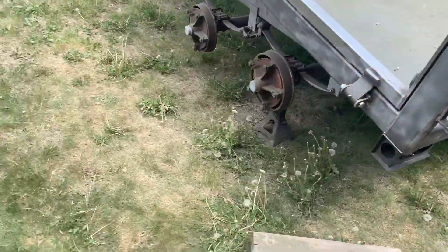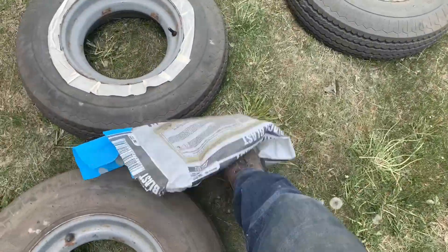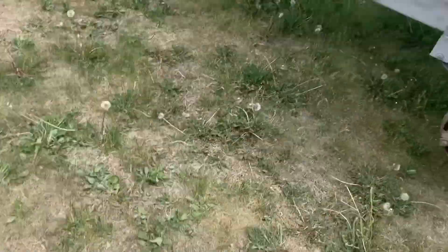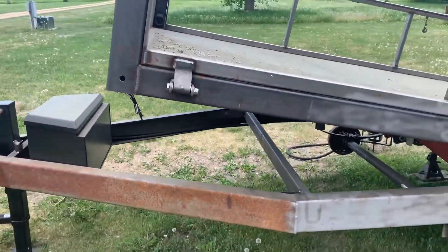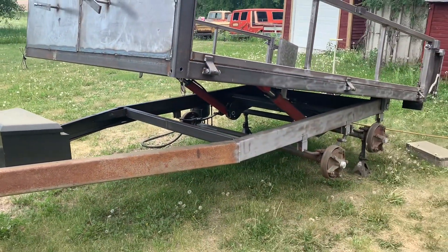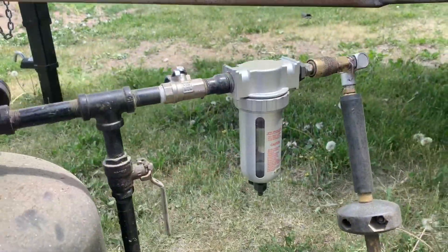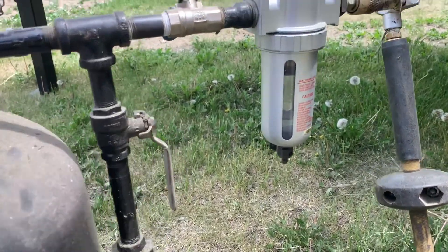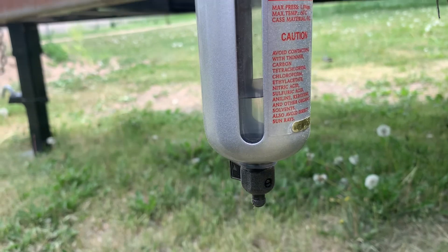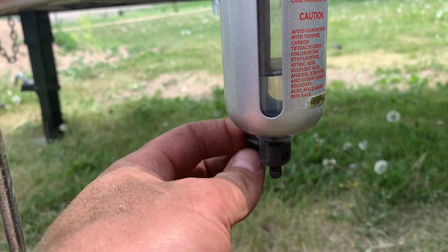I'm just using some blast media I picked up at the store. I think it's looking better — it should help the paint stick. I never used to have the separator on here; I had it today. I've only done one bag and look how much water is in there — that's intense.